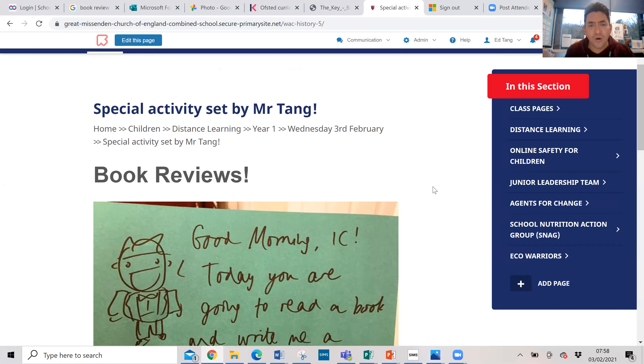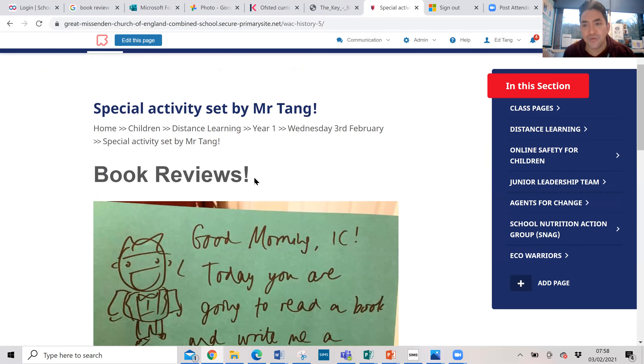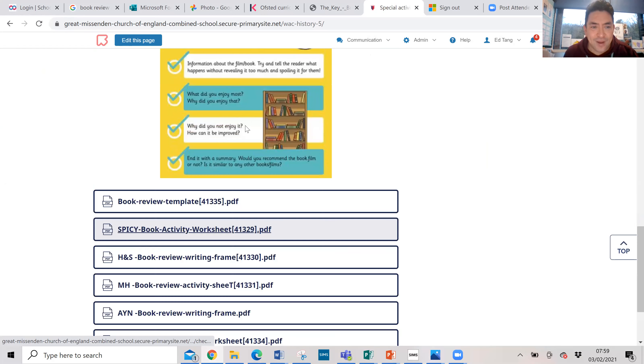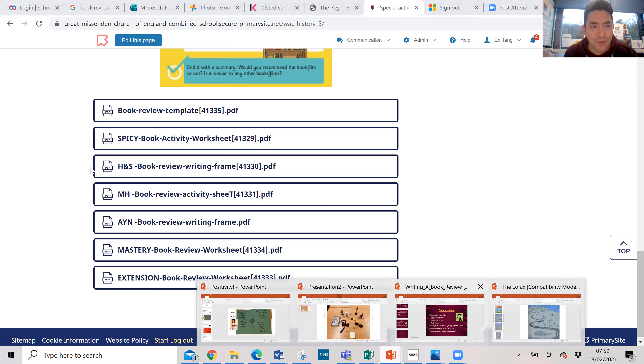Where can we find all this stuff? Go on to the distance learning page, find today's date and find 'Special Activity by Mr. Tang.' I'll put this video there as well. Good morning 1C - today you're going to read a book and write me a book review. Send your book reviews to me at greatnews@gmglt.co.uk - this is on the website so you can get it from there. There are loads of book review templates you can use: spicy, hot, spicy mega hot, or mastery extension - the options are limitless. Pick one you like, pick a book you like, and give it a review.